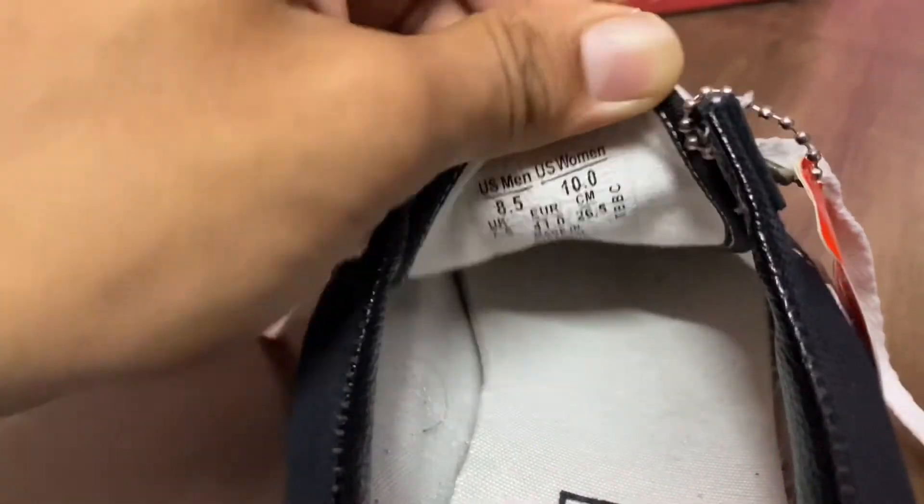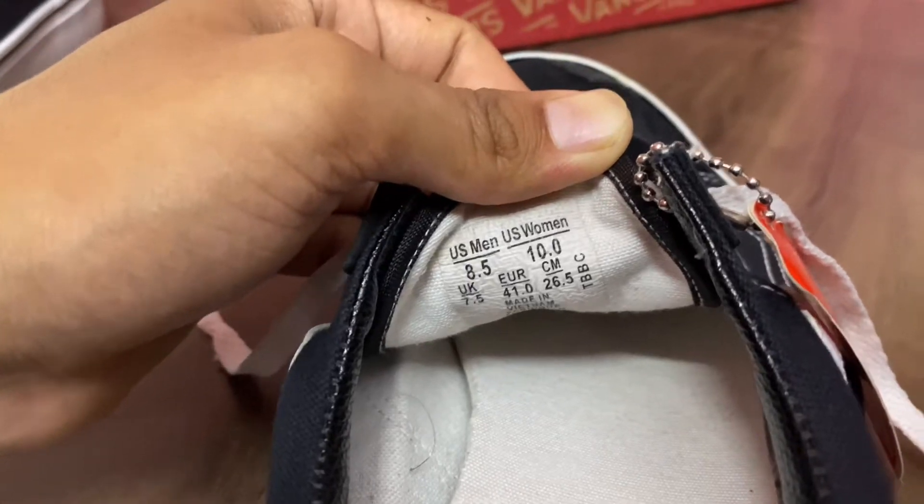I bought these shoes for my wife as well. So US men's 8.5 is UK 7.5. If you guys want to buy a pair, you need to check your size before buying.